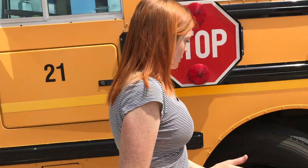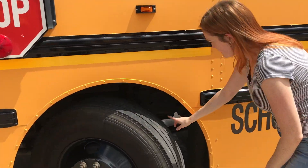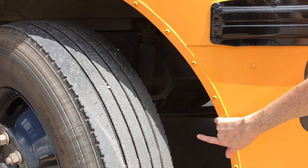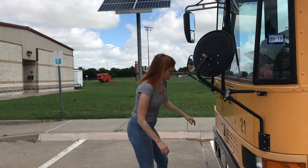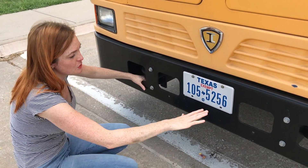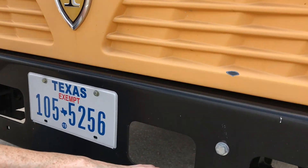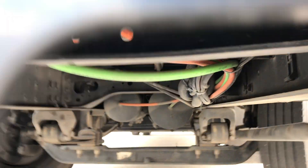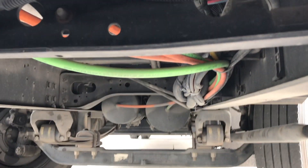You can also check the brake system and suspension system here, the same way as on the other buses. You can look through these peepholes to get a better view of the brake system, suspension system, and the air brake tanks that are up on this end of the bus.